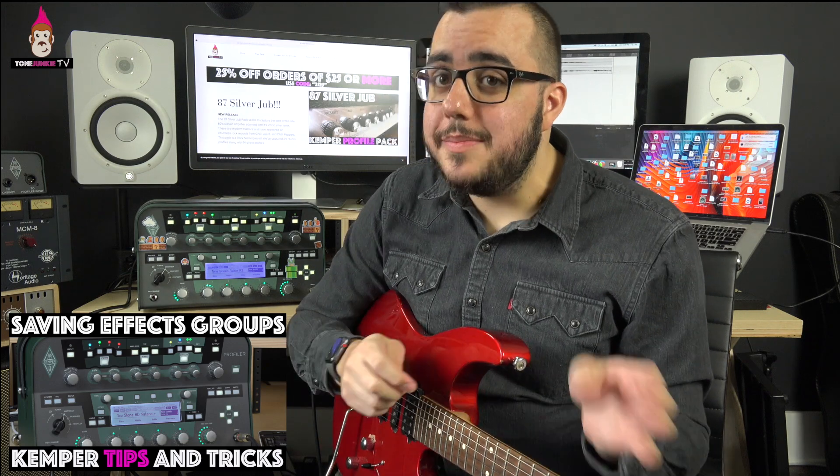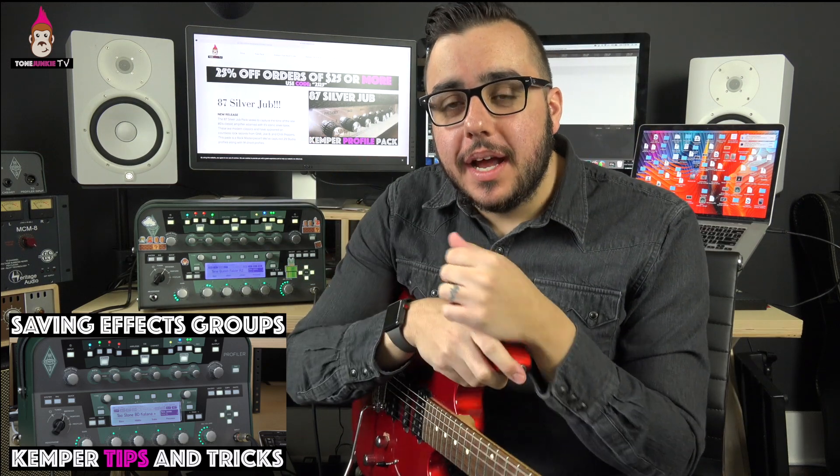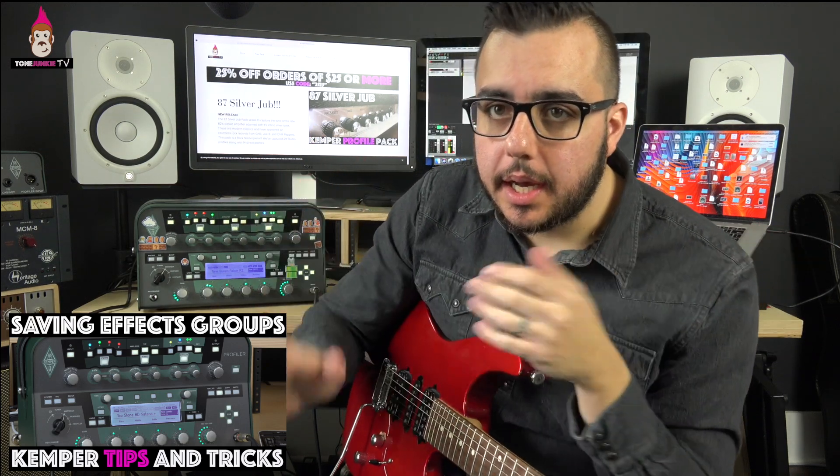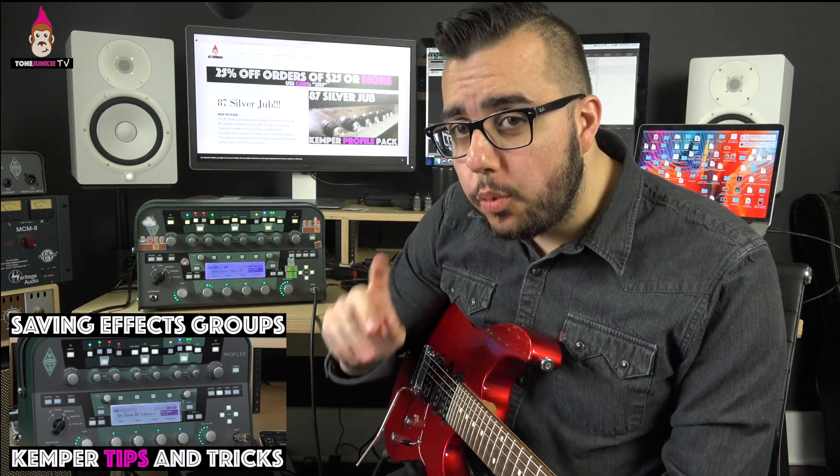I bet you never thought you'd hear Amy Grant on the Tone Junkie TV! Hey guys, HW here. What's up? Back with another tip and trick. I'm trying to do one or two of these a week — I think that's how I want to do this going forward.